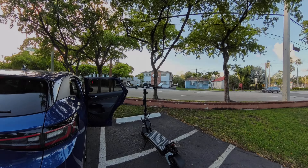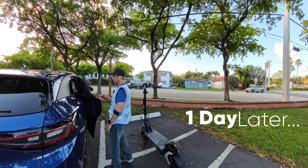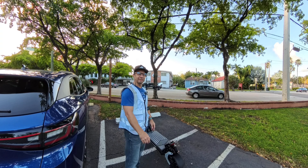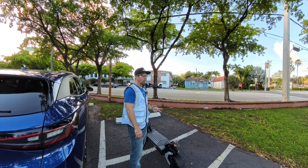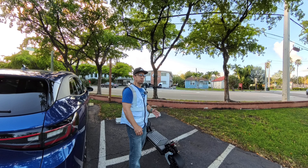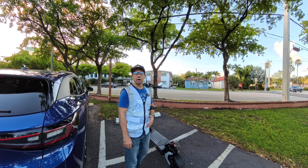11-inch tire — you need to change your settings. Today is day two of the range test of the RX-7 scooter. We rode it in the wind, single motor, dual motor. We rode all around town yesterday to the beach, over the causeway. Still wasn't able to drain the battery all the way down. We got some miles left on it and we're going to check the tachometer when we're finished.